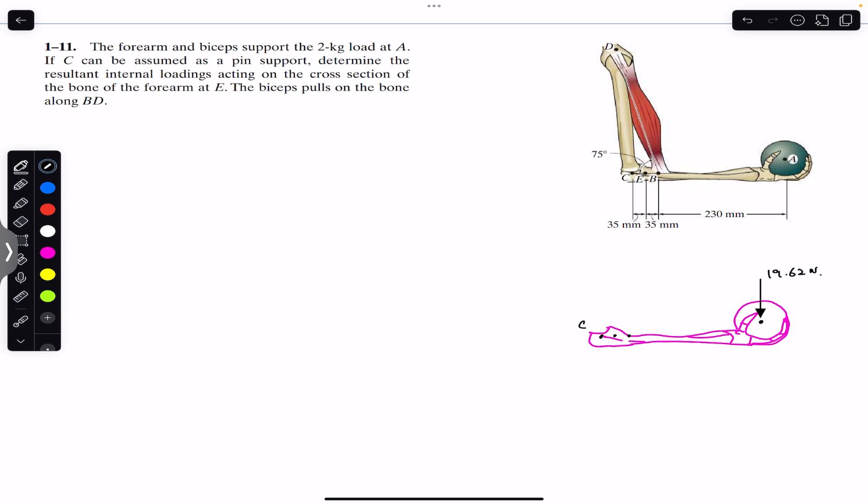At point C we will have support reactions Cx and Cy. This is point E where we want to find the internal loadings, and at point B we will have the force along BD. Let's represent that force which will act from B to D. This force is making 75 degrees with the horizontal, as given.